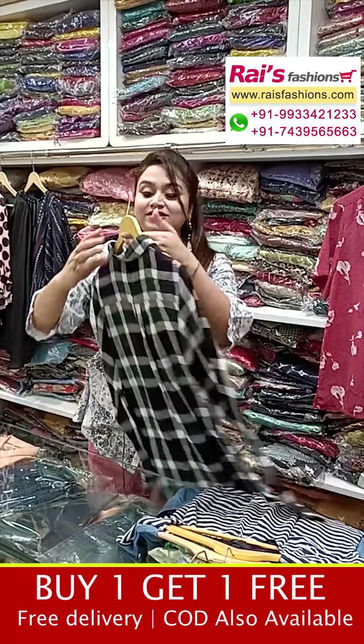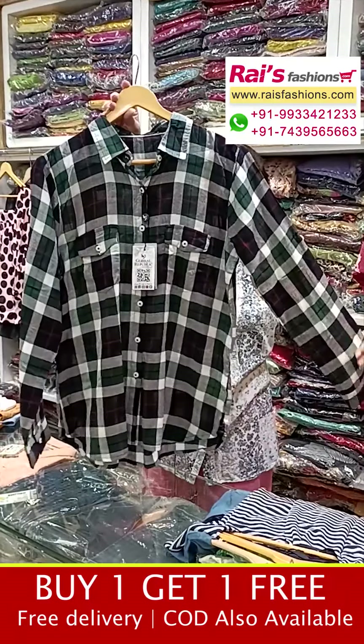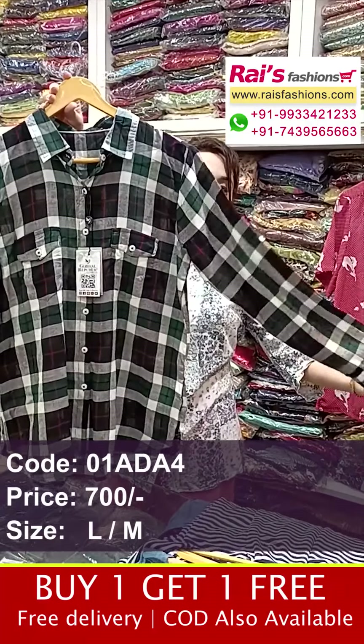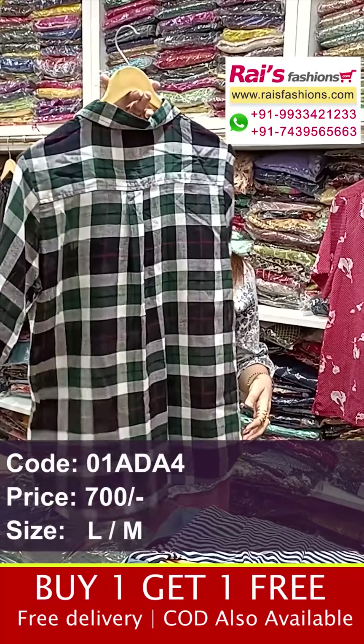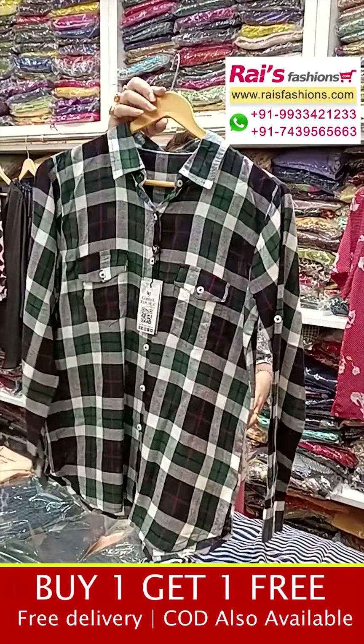Next one is a short pattern checks design — smart trendy looks, best for office wear and college wear. This is the front portion: short design, long sleeves. Back portions are premium quality soft curtain fabric, and it also comes with pockets.